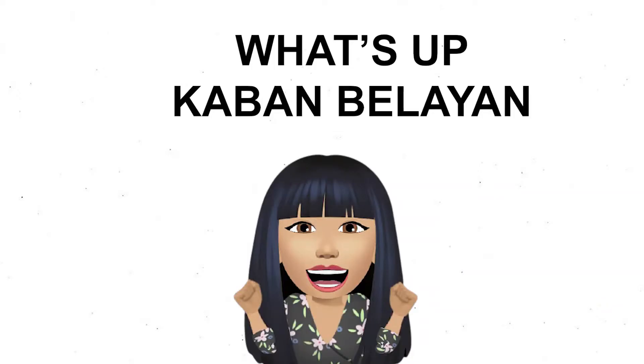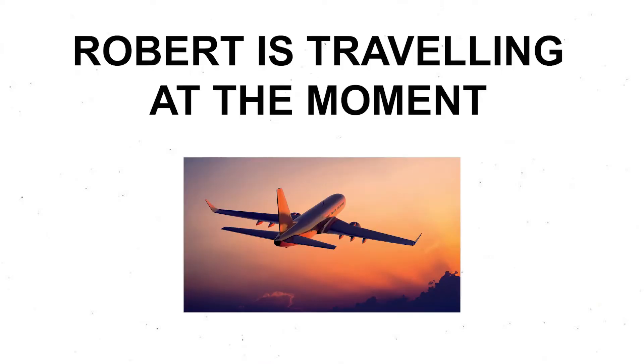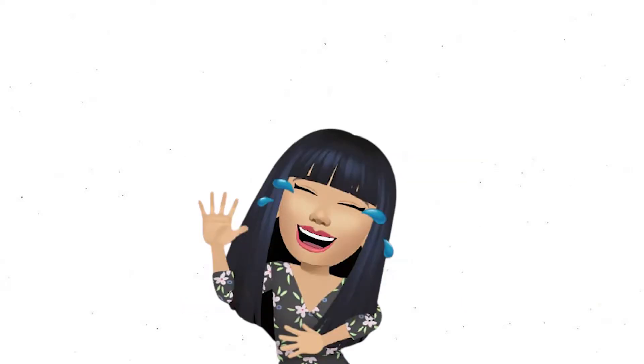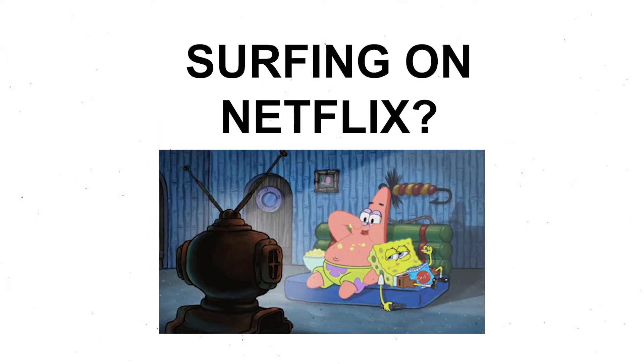What's up everyone! I'm Bella, your new character on the EP Borneo channel. For now, Robert is traveling at the moment.